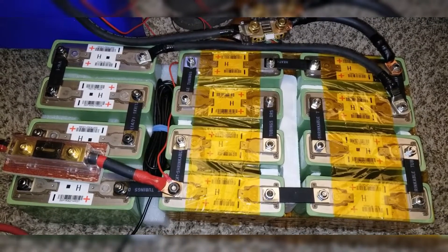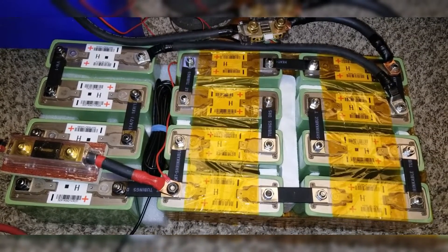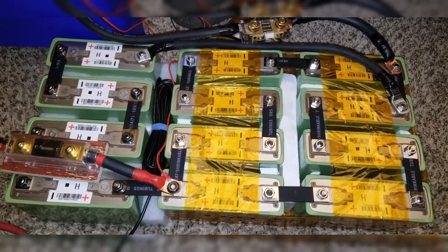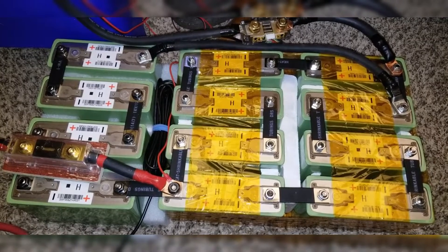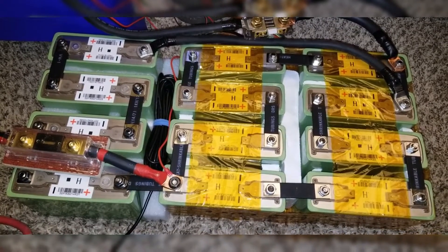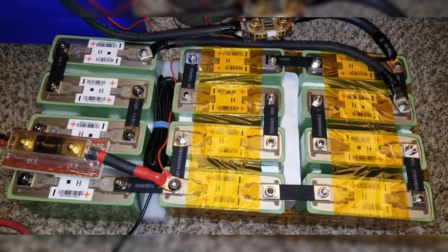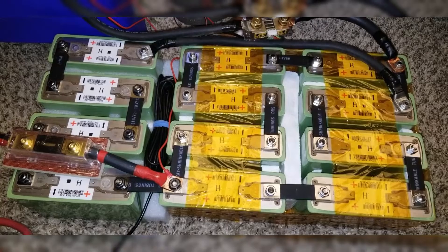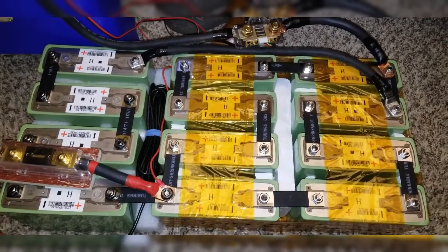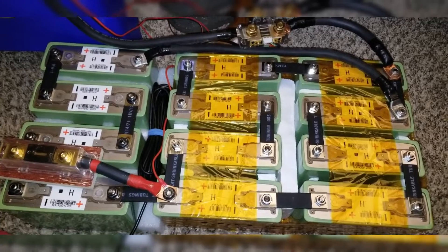Charging to 3.5 volts gives you a full charge of about 14 volts, and if you drop it all the way to 2.0, the battery is depleted at 8 volts. So 3.2 times 4 gives you 12.8 volt nominal, but if you charge to 3.5, that is 3.5 times 4, which gives you 14 volt max charge.